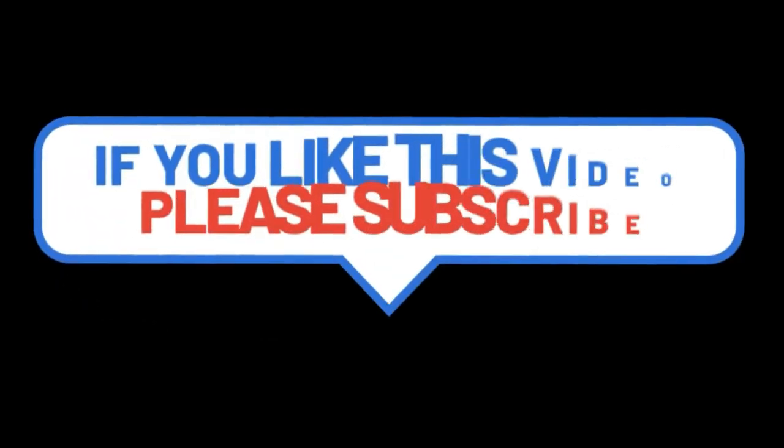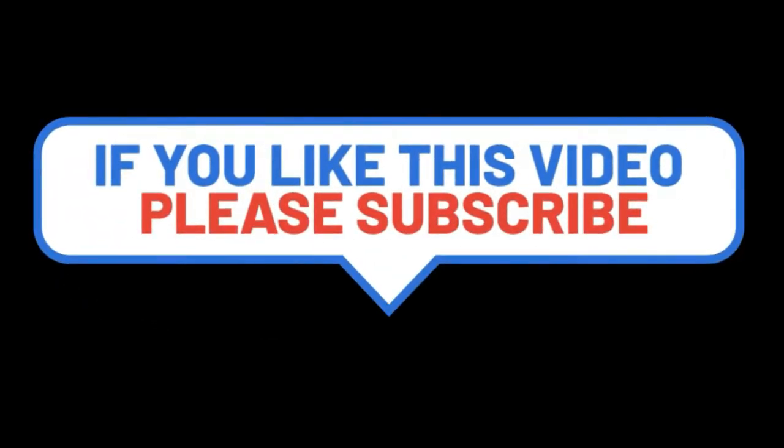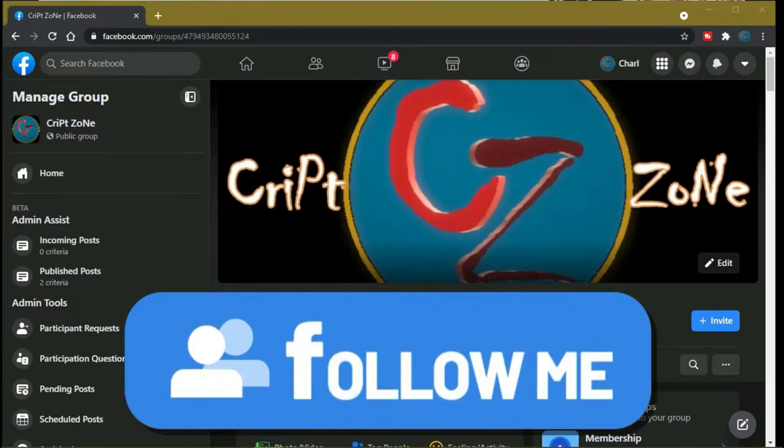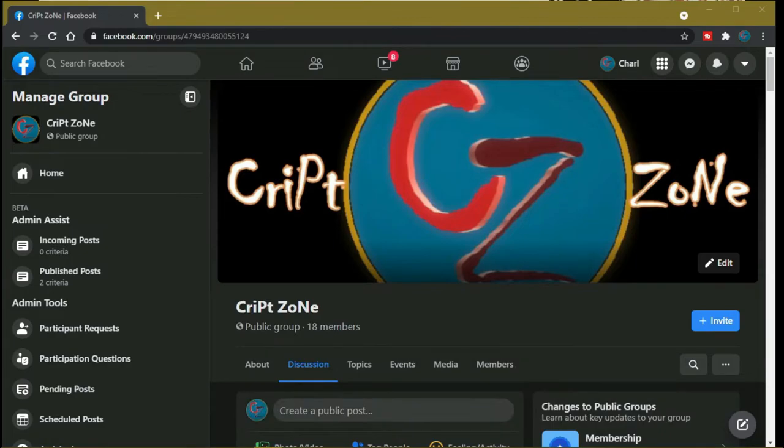Hey guys, if you like this video please consider subscribing to this channel and give me a thumbs up, because it will really help out this channel. Feel free to drop a comment. Also, there's now a Facebook page, so feel free to follow me on my Facebook group where we will be discussing behind-the-scenes features and videos that I have done.